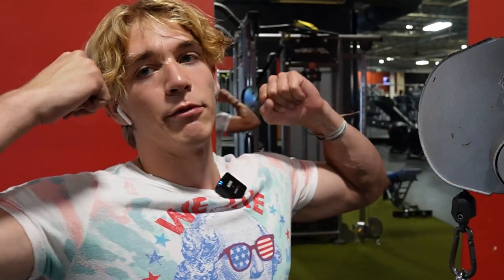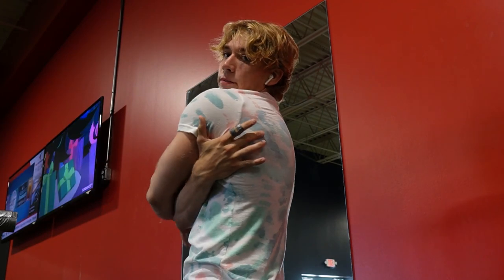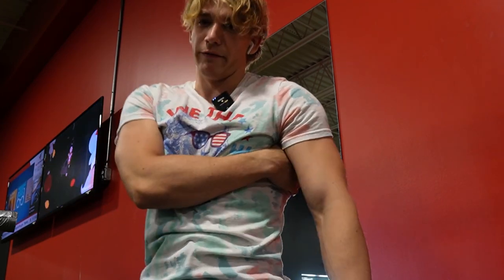Now we're supersetting cable face pulls with dips — three sets of 12 for each. I find supersets are the best thing to do when I hit arms and shoulders on the same day, because if you don't do supersets you'll be here for like two and a half hours. Face pulls work your rear delts, which is like the back of your shoulders, and if you want to look big you really got to work those. We're going to be hitting them again later.